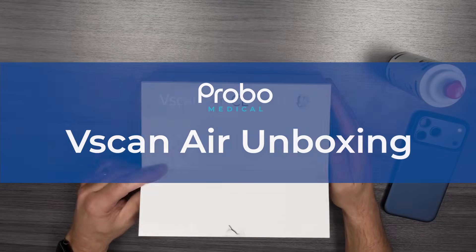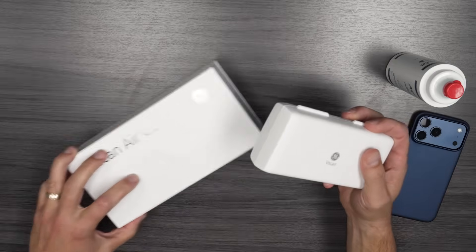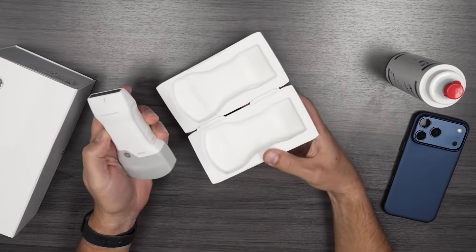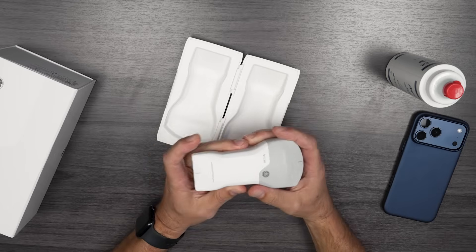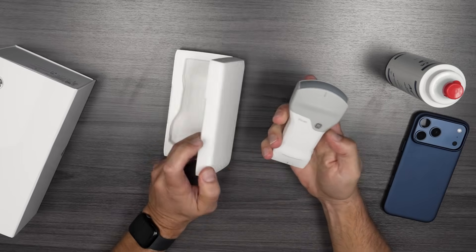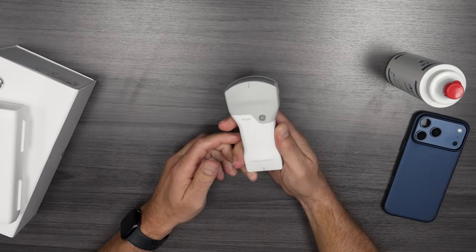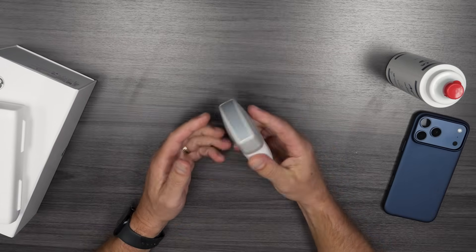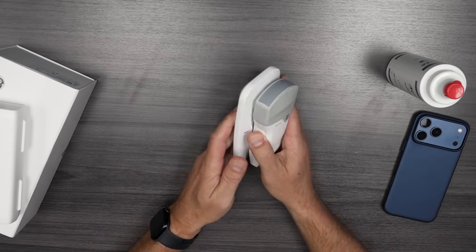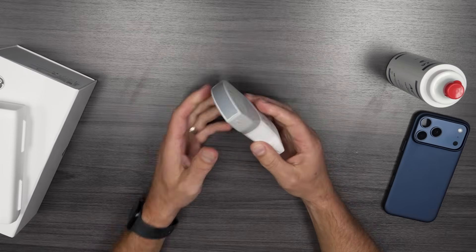This is the vScan Air CL. It comes in a nice little package and a handy little case. You open it up and there you have your convex and linear probes. The first thing you notice is there's no cables — a lot of portable handhelds have a cable you connect to your phone, which drains the battery and prevents charging. This comes with a nice little wireless charger and USB — just lay it down and it charges automatically.